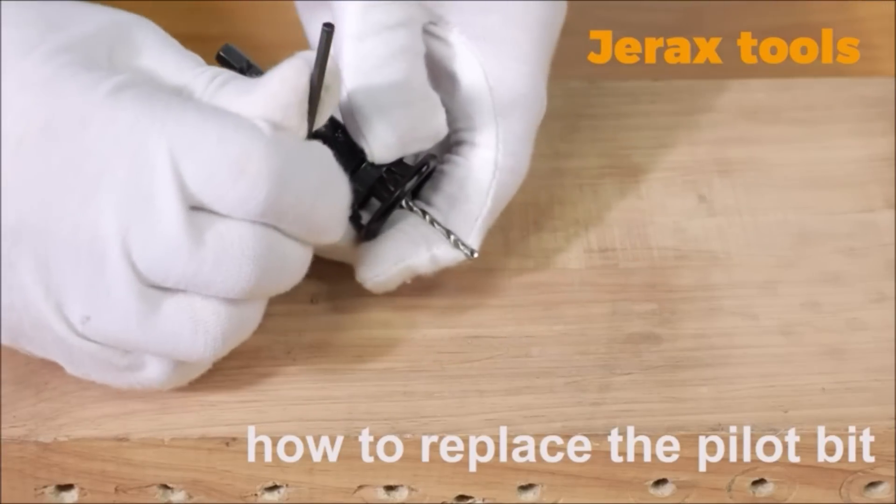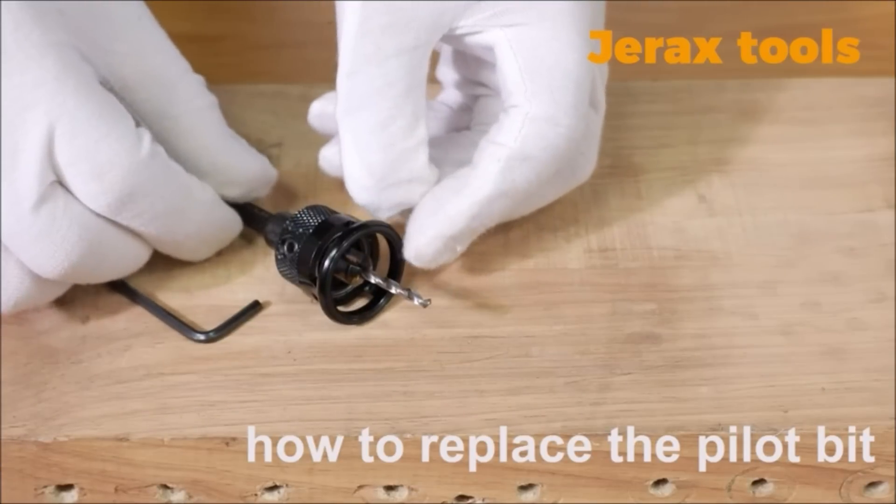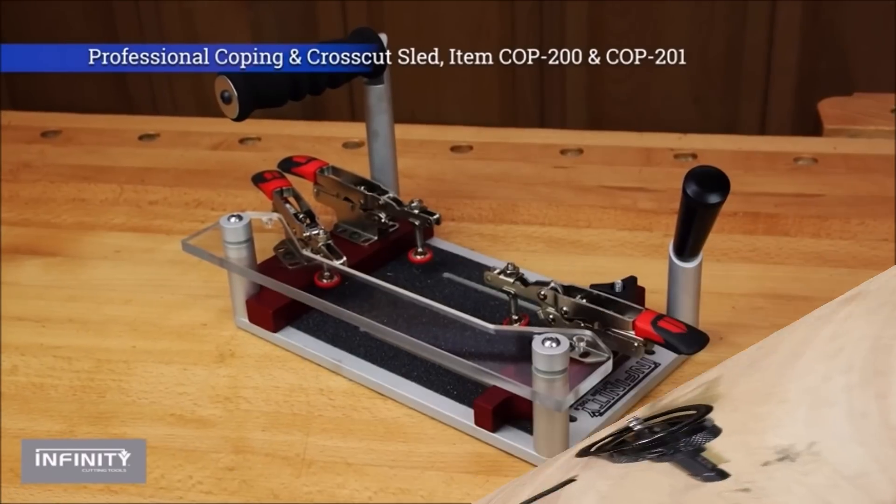Experience precise and professional countersinking with the Jarex Tools countersink. Its carbide-tipped design, adjustable depth stop, no-marring feature, clog-free operation, and quick-release hex shank make it a reliable and efficient tool for woodworking projects.